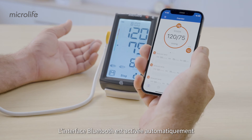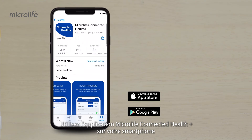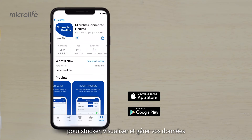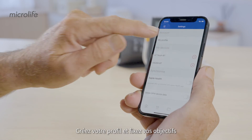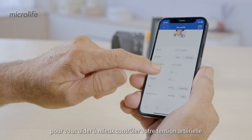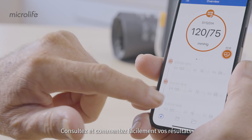Bluetooth activates automatically after a measurement for data transfer. Use the Microlife Connected Health Plus app on your smartphone to store, review, and manage your data. Set up your profile and use personalized targets and reminders to help you stay on top of your blood pressure. Review and comment on your readings easily.